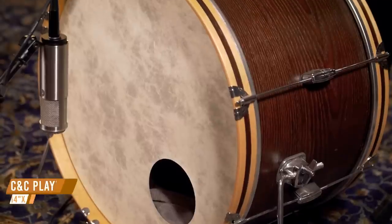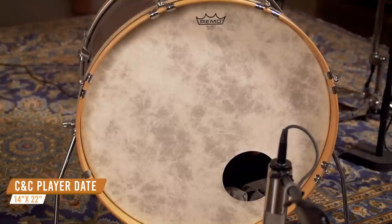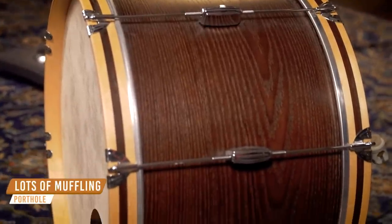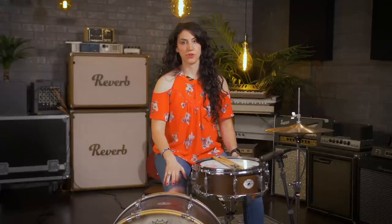With this drum, we are going for a tight, fat kick drum sound that you would hear in something like funk or dance music. For this style, you're going to want a smaller drum that is still fairly shallow because it's going to give you that nice, controlled, punchy sound. Today, we have a 14 by 22 CNC player date kick drum. For a big sound with a really quick decay, like one you would hear on a Wolfpack record, this is the drum for you.